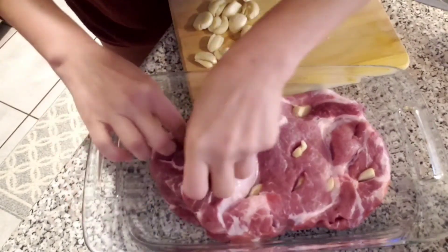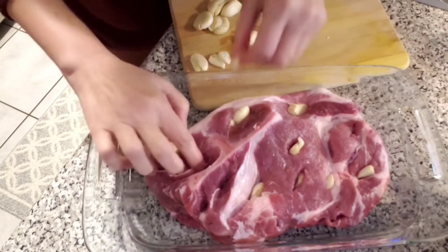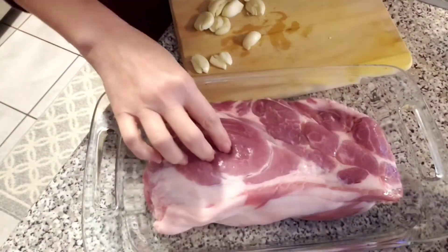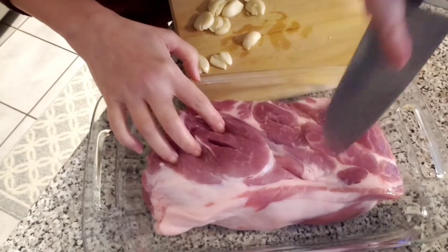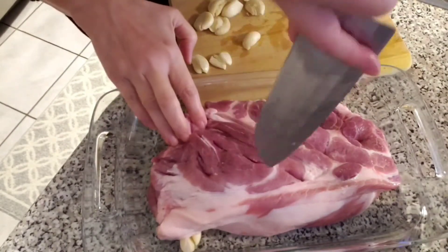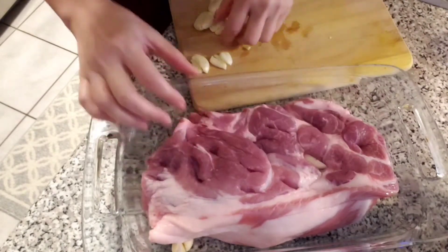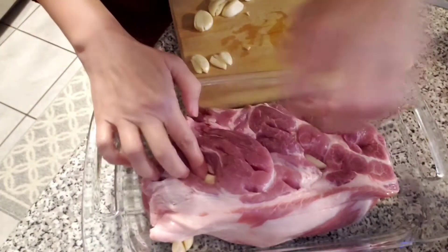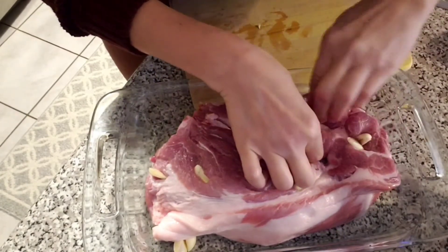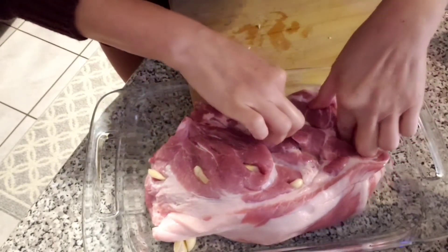So you give a lot of nice garlicky flavor inside and outside this pork — it's gonna work when we bake it. I'm gonna try to flip this and then stick garlic on the other side as well. Once all the garlic cloves are inside, if one comes out you just have to stick it back inside. Make sure they don't stick on the surface because they're gonna burn — you want them inside the meat.